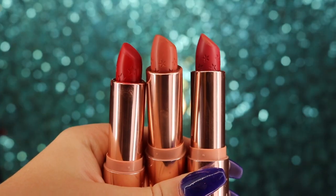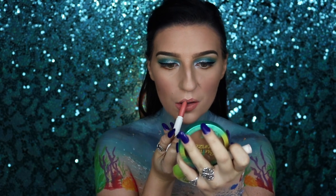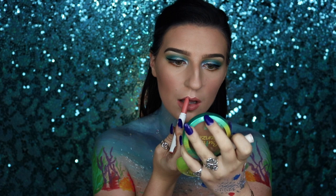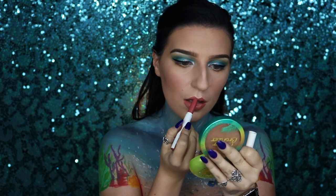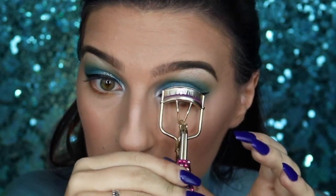Now we're moving on to lips. I'm taking my L'Oreal Infallible lip liner in coral and outlining my lips. Then I'm going into numerous Colourpop lipsticks — On Repeat, Ghosted, and Uno Mas — finding the best combination. Honestly, I used all of them; there were probably five or six layers because I couldn't figure out which one I liked best, but I finally got it.